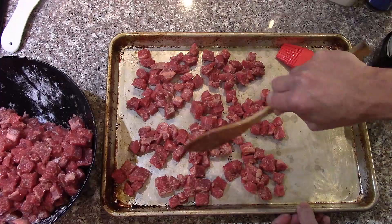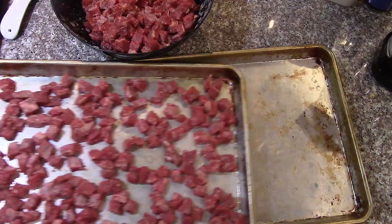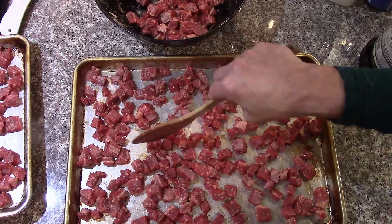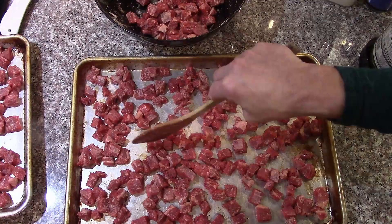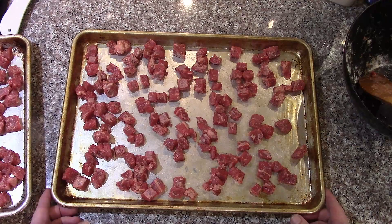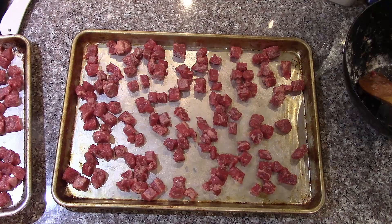I'm just trying to push them apart a little because if they have space all the way around them, I'll get better browning. I've got two batches of this, so I'll go through this twice — as soon as this one's done, I'll reuse the pans for the other batch. Preheating to 425. This is just part of getting all the ingredients prepped — I already have the carrots cut, the onions cut, now getting the beef browned.